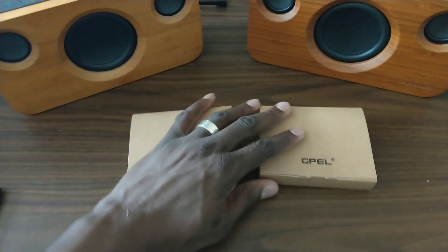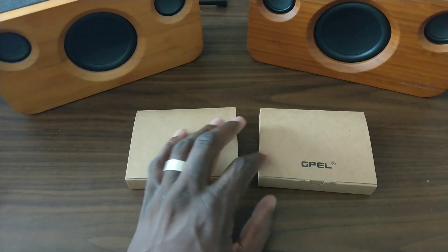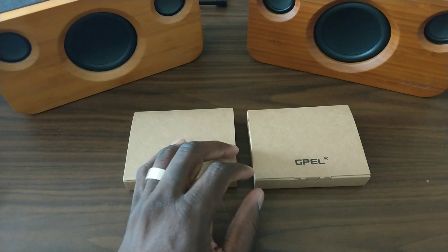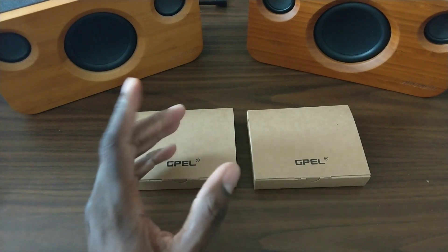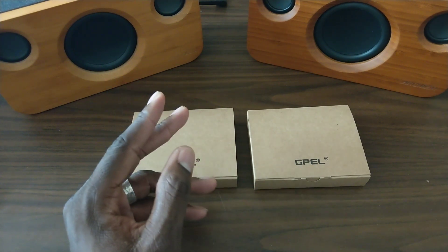What is up guys, it's your man J Will. The good folks at G-Pal reached out to me again — I've actually worked with them on lots of things for the Note 8 and other devices — but they've got a new magnetic quick release type of cable. And it's not just a USB cable.